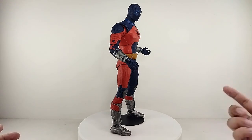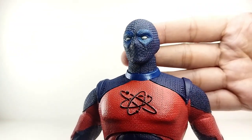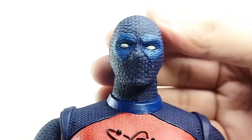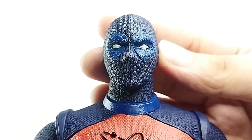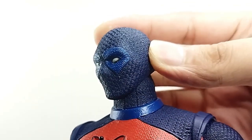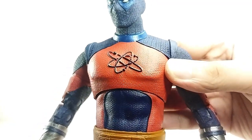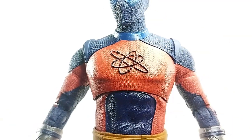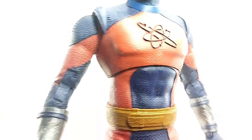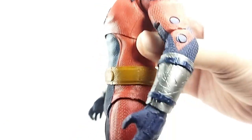If you enjoyed Black Adam, this figure is a must-have. The head sculpt looks amazing — the paint job and sculpt look really nice. That texturing goes through the entire suit, and you got the Atom logo right there looking really nice, with detail going throughout the entire suit.